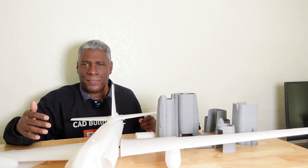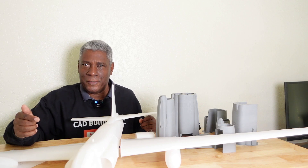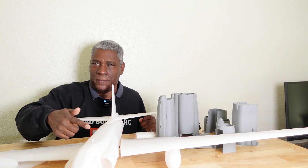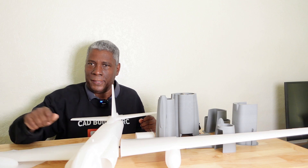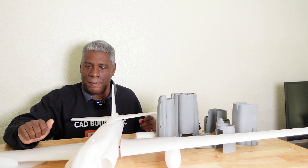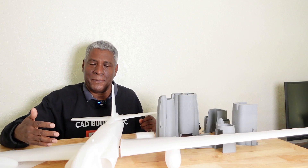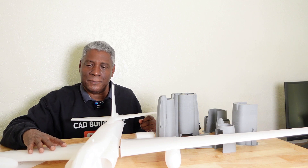With some slicers the patterns are in there and you can select the patterns that you want. The only thing you have to do is just put your tube that goes down through here - just make a circle, extrude that out, make it a new body, and then hollow that tube out. That's pretty much it for the wings. That's a really good way of doing that. I never thought of using the infill as strength either.